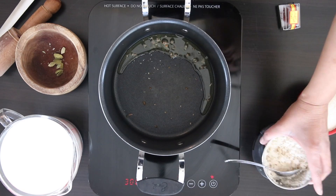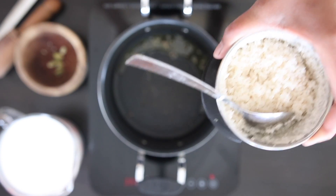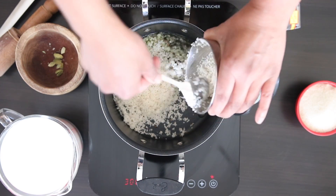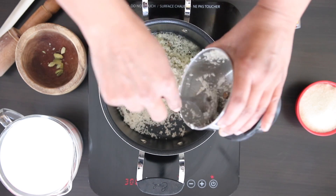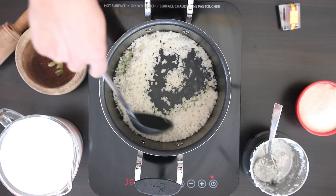Next, I'm going to sauté the rice that I processed in the ghee and the cardamom. Look how coarse the grains are — it's really important to get this kind of texture with the rice. Sautéing the rice in ghee also coats the grains so they prevent clumping together.